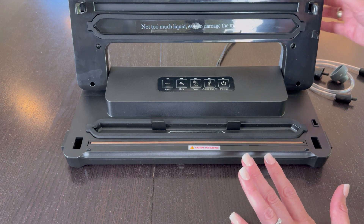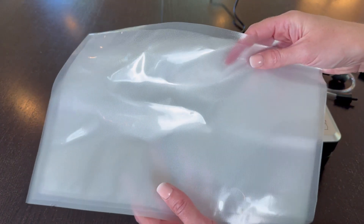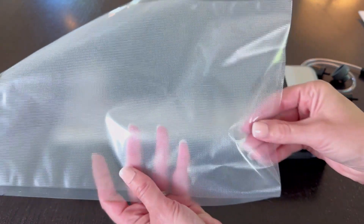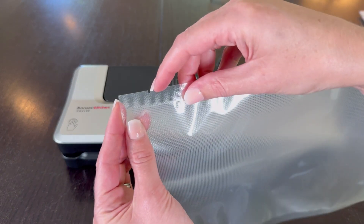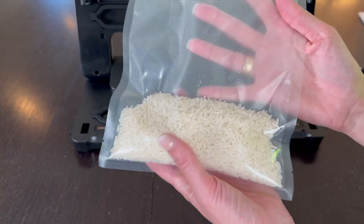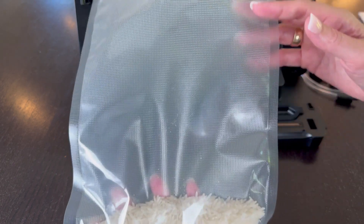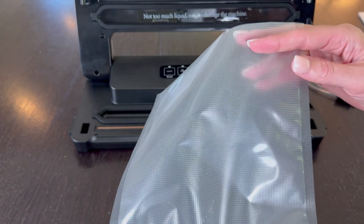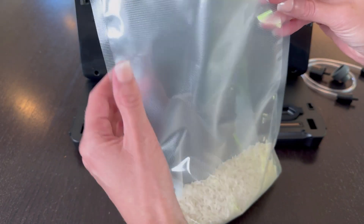Let me do one real quick. It does come with some bags but you will need more. The bags are really nice — they're open on one side so you can fill them up, and they have a pull tab on the other side so you can rip them open when you're ready. For this example, I'm going to seal up some rice. You really want at least two inches from the food to the end of the bag, so I could fill this up a lot more, but I'm just doing a small example.